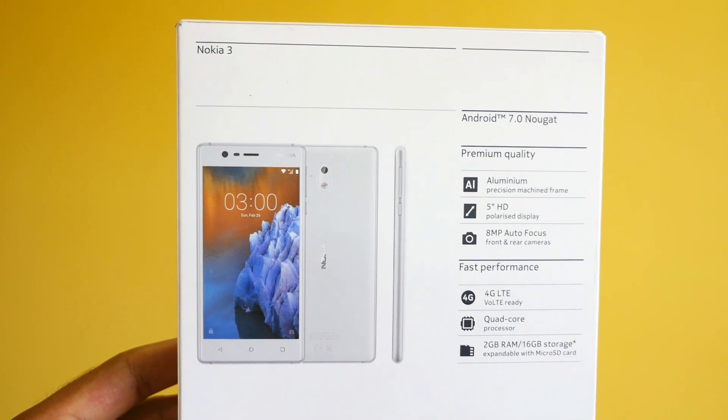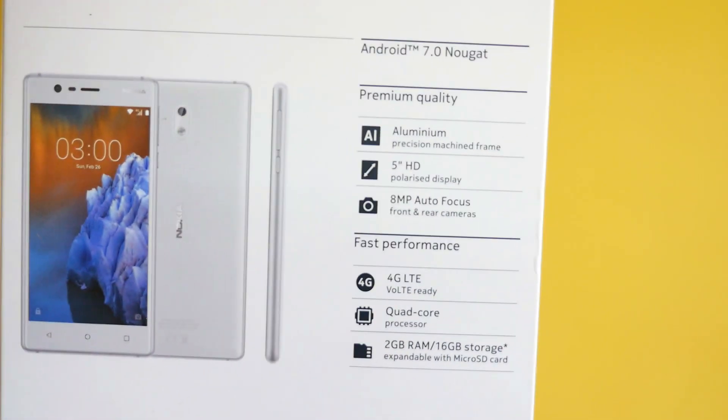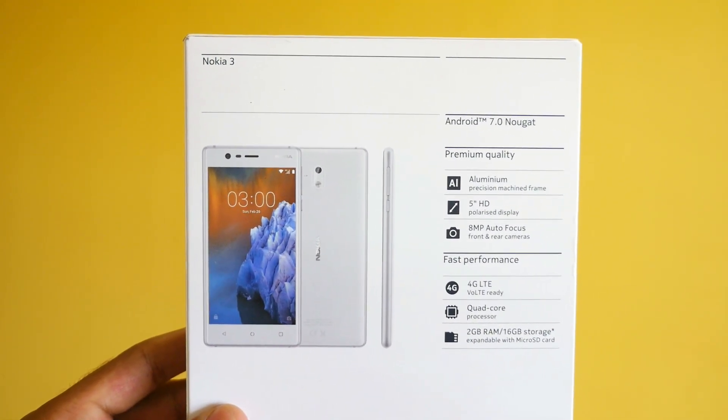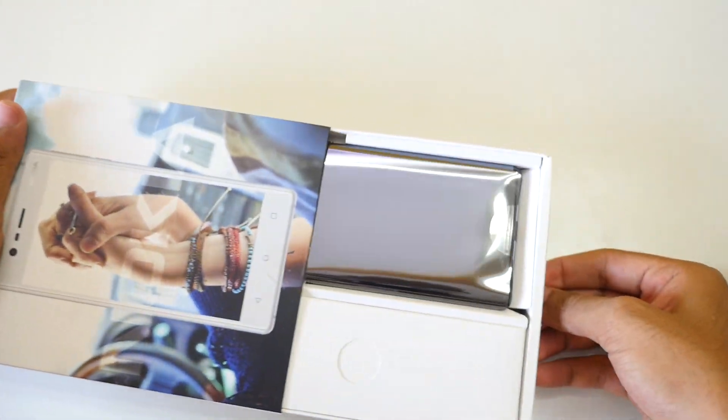On the back of the box you get the Nokia 3 image once again along with some specifications. It mentions Android 7.0 Nougat, which is the latest Android version, and highlights premium quality thanks to the aluminium precision-machined frame. I do not doubt Nokia when it comes to build quality.